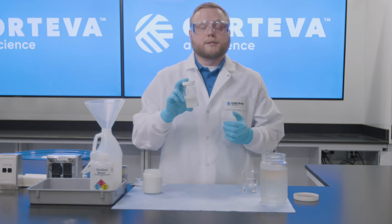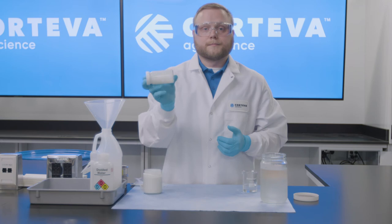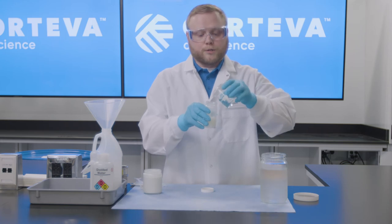Now, to simulate some agitation in the spray tank, we're just going to give this a few inversions, then we'll add the rest of the volume of the UAN 32.